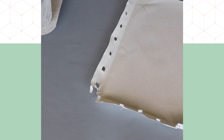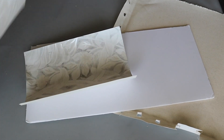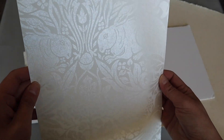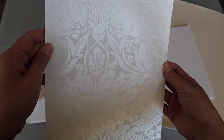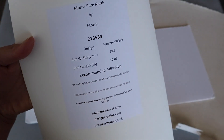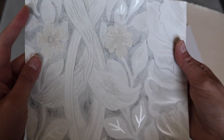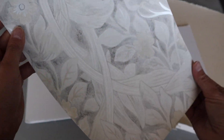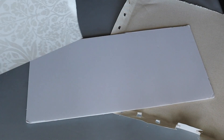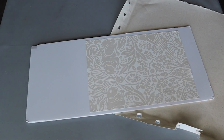Let's see what we can make with this piece of Dollar Tree foam core. I have some wallpaper samples — this one reminds me of fall; it has acorns, bunnies, and birds. This one is also pretty with the silver accents, but I think I'll go with the bunny one for this project. I'm going to use some Super 77 to glue this down.